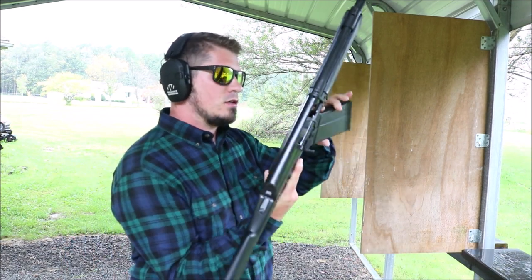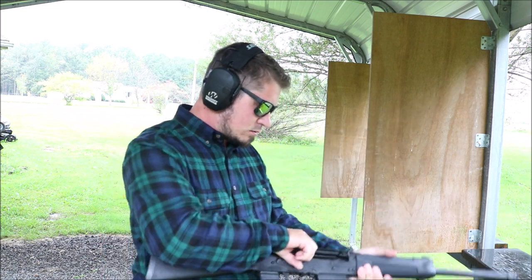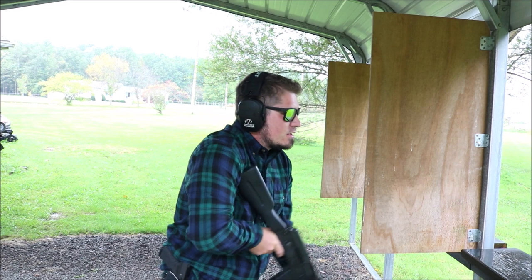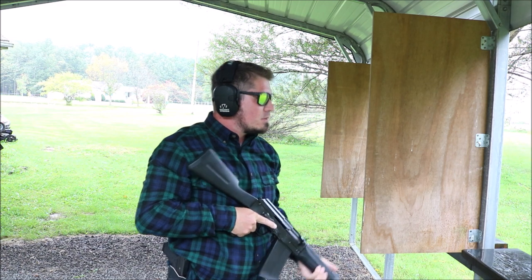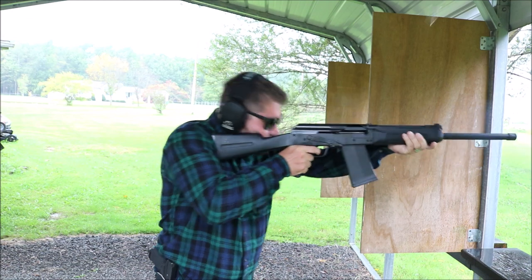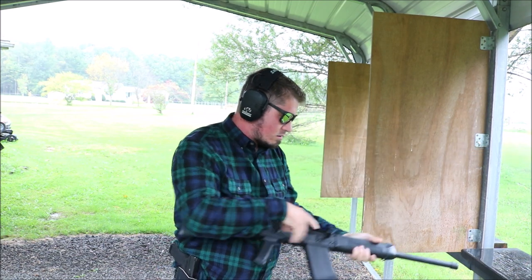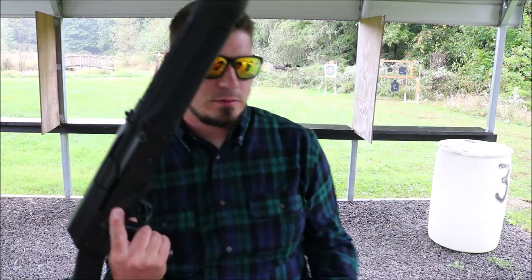All right, Lynx SDS — let's give her a send. Full send, here we go. Man, it killed my target. All right, so first-mag impression...